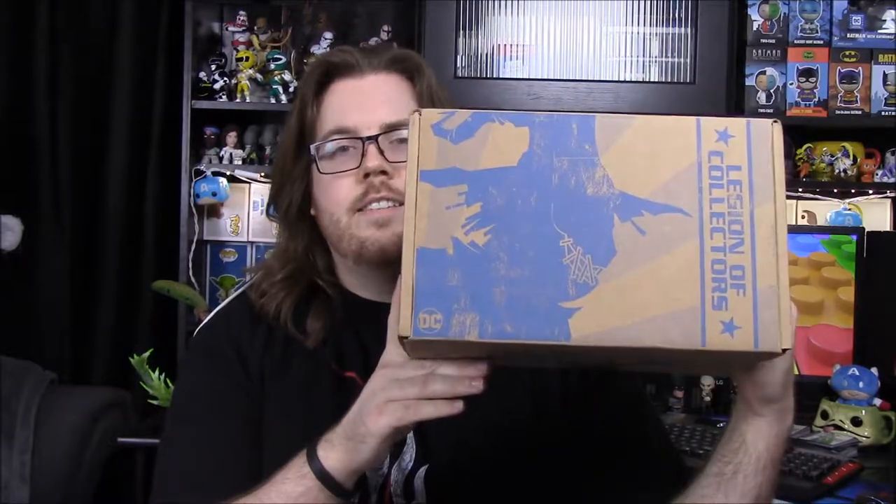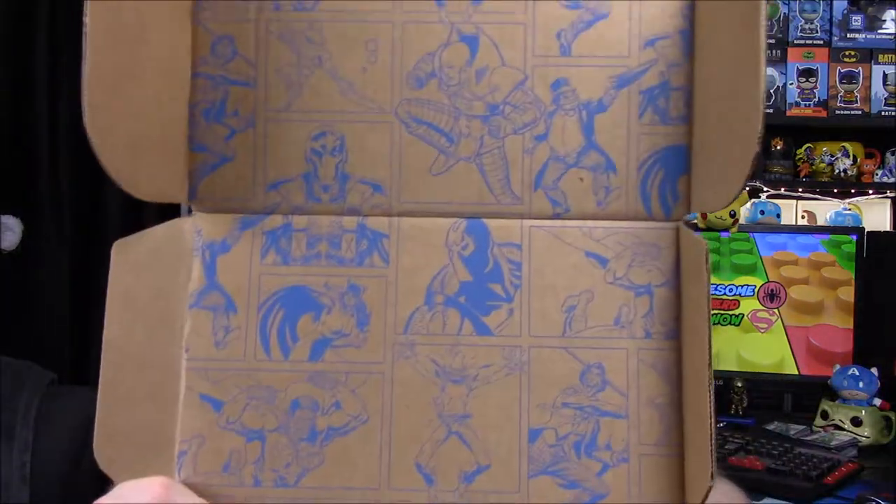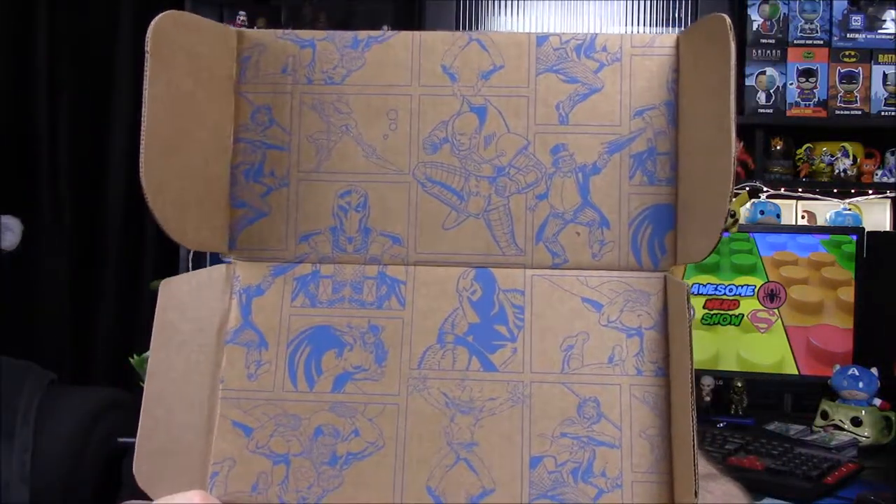What is up guys, Awesome Nerd Show here, and today we're unboxing the DC Legion of Collectors box — this time featuring DC's Most Wanted. We have a Scarecrow on the front, which is one of my favorite Batman villains. Let's see what kind of awesome villain stuff they've got. They've packaged this box in a weird way, but on the top you can see all sorts of DC villains.